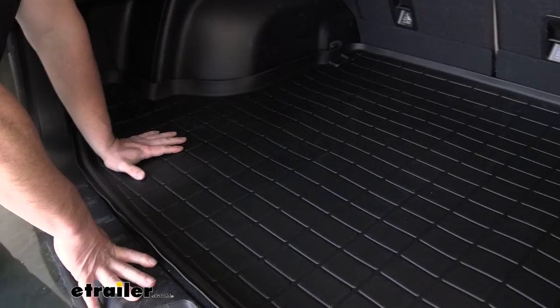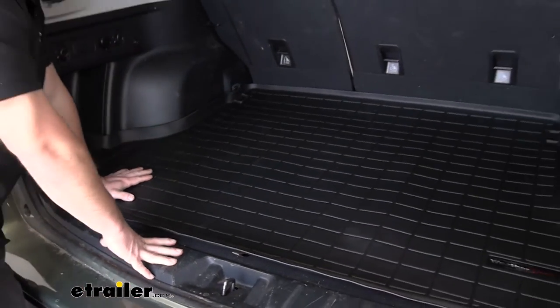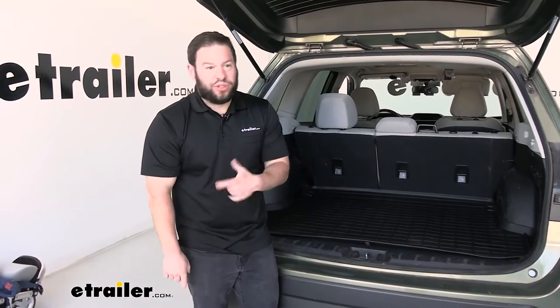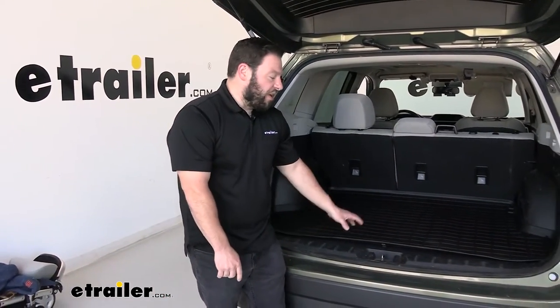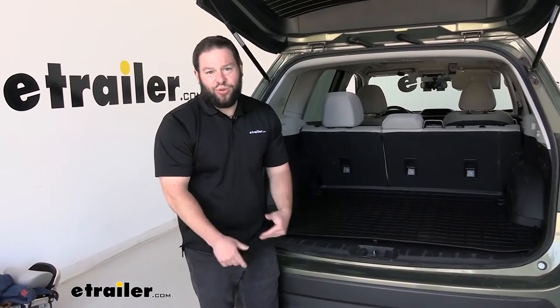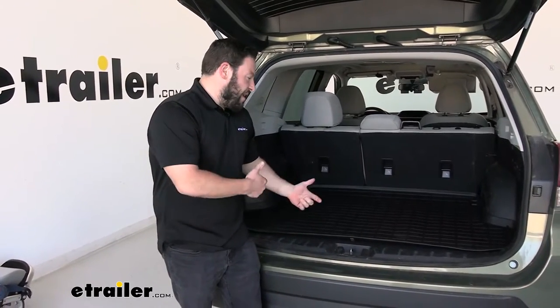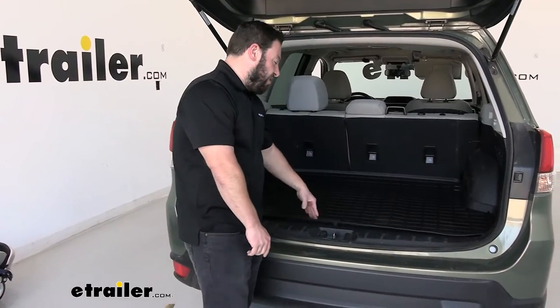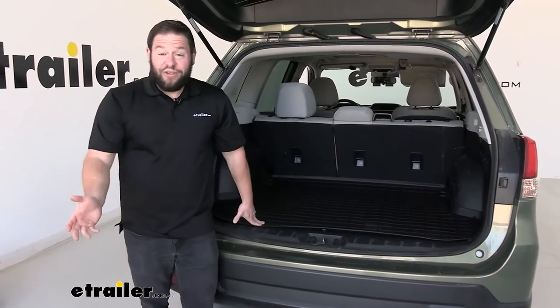That's going to be really good for a bunch of different things, whether you're just throwing some muddy shoes in there after a trail run, or maybe you're doing some projects around the house — you get a bag of concrete or a bag of mulch and throw it back here. It's far easier to clean up this mat, and all the mess stays on the mat, which makes it very helpful.